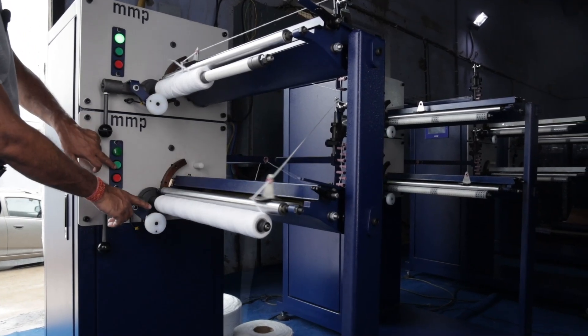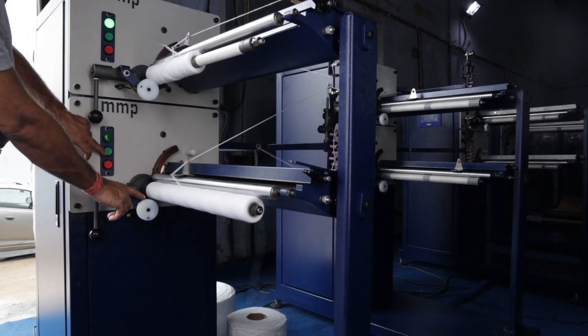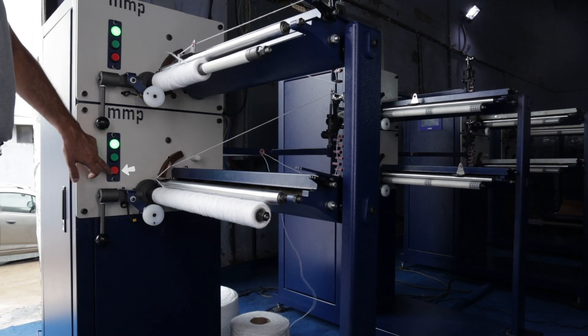It will again stop once it reaches the diameter by reaching this particular sensor, or whenever you want, you can stop this by pressing the red button over here.